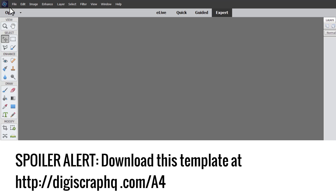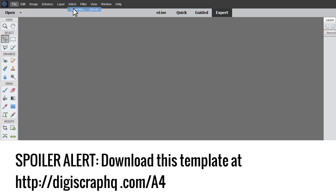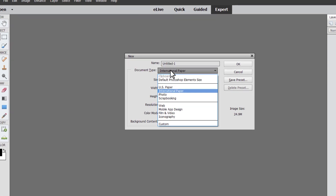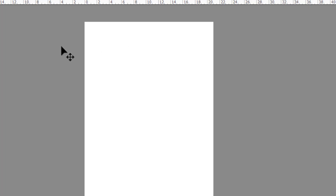I'll show you one way that gives you a lot of control over how your photos are placed. All you need to do is click File, New, Blank File, choose Document Type: International Paper, and then choose A4 and click OK.